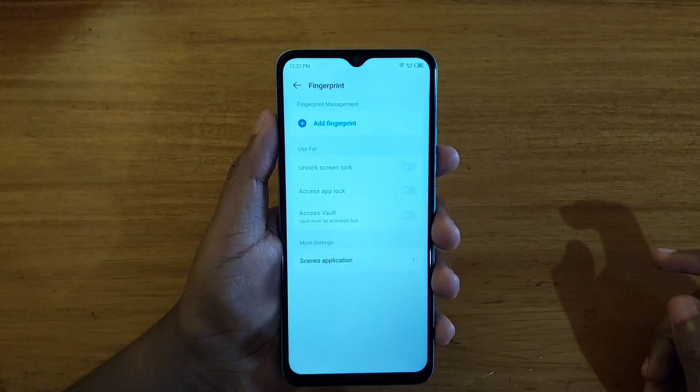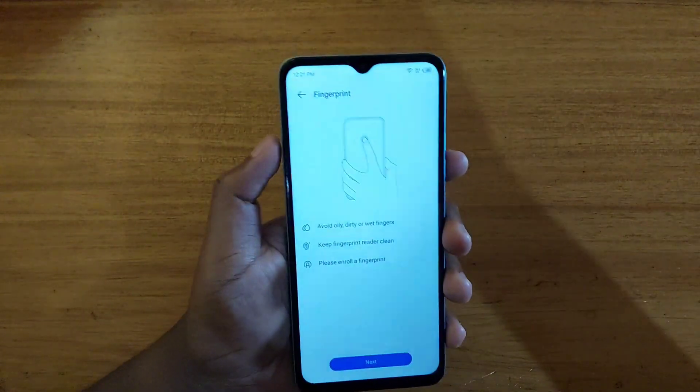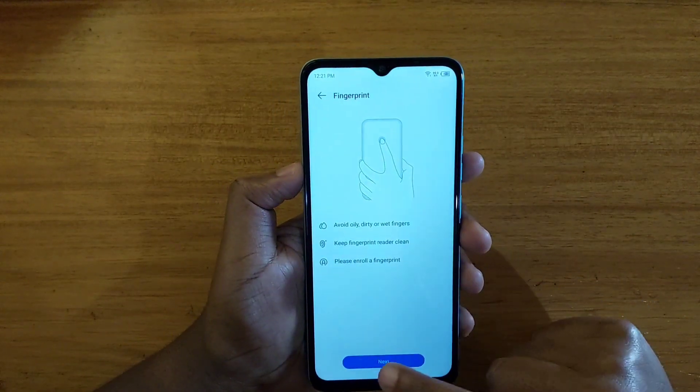You just click on Fingerprint and then enter your PIN that you just set up. After you enter your PIN, you're going to have the option to add a fingerprint right there, so you just click on Next.